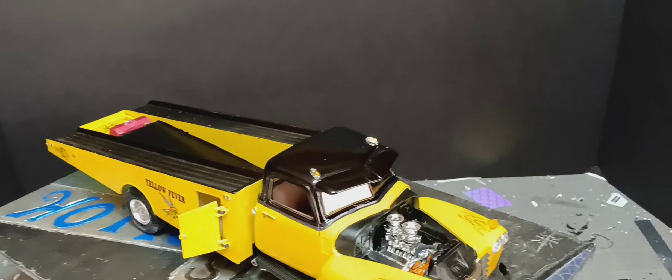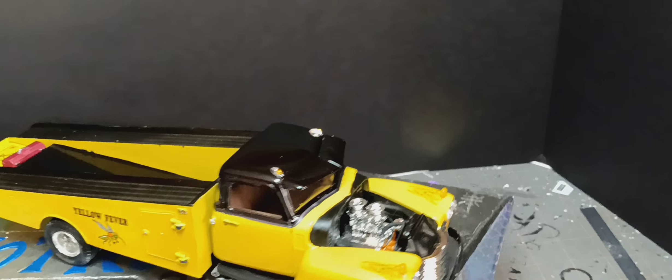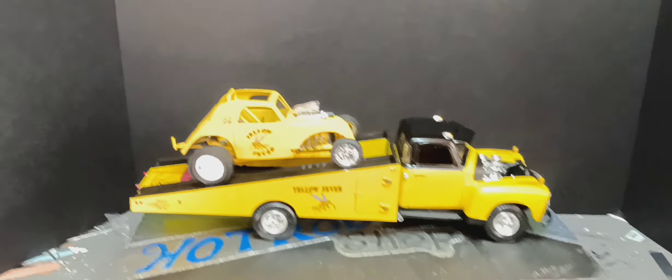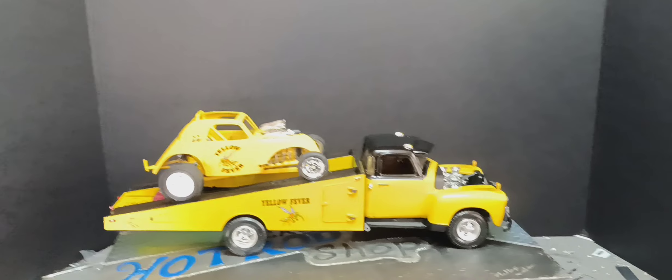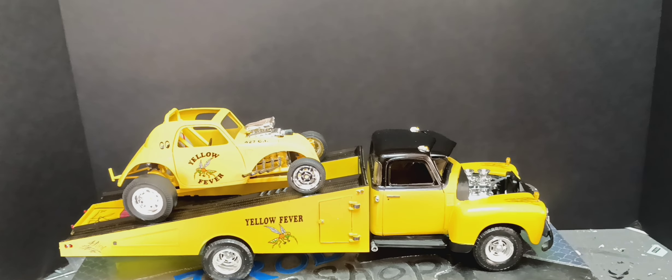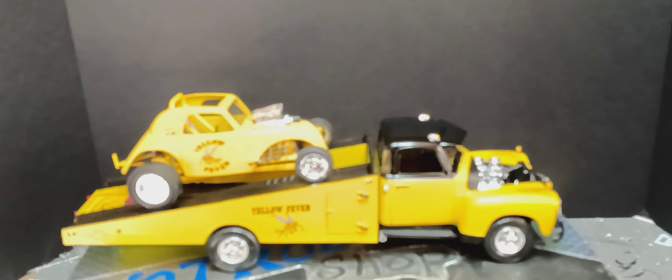All right guys, before I pull this off, let me show you the inspiration for the yellow and black paint. This is why I went yellow and black — I figured it'd be a nice ramp truck for the little yellow fever car there.